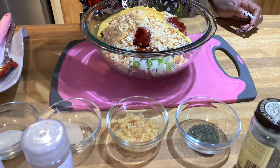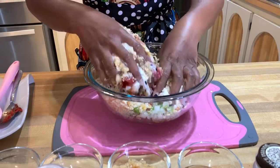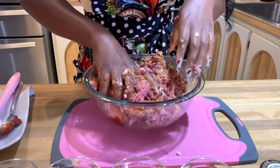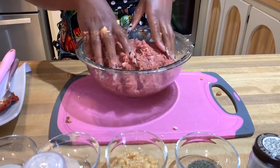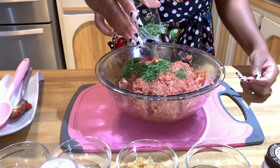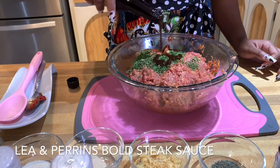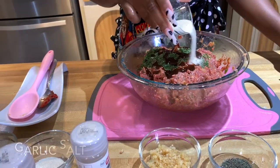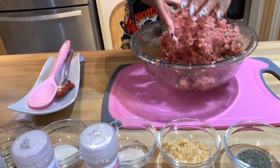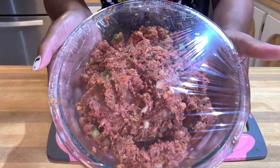Now adding in the one beaten egg and a splash of buttermilk. Let's mix that up really good — get those hands dirty but remember you don't want to over-mix. Adding in more parsley — it's like it just disappears once you mix it in — a little more of the bold steak sauce, and more garlic salt. Give that a final mix. Now I'm going to cover it with saran wrap and place it in the refrigerator until I'm done preparing the rest of the ingredients.